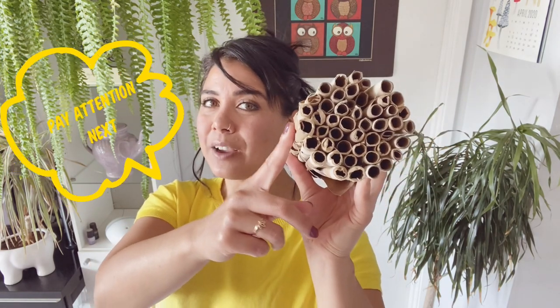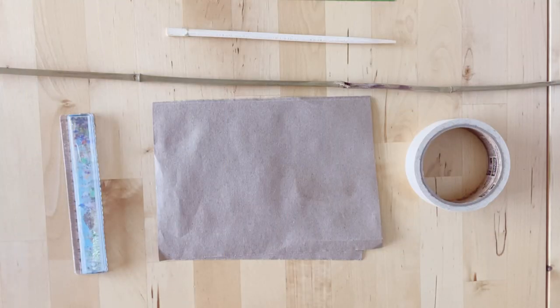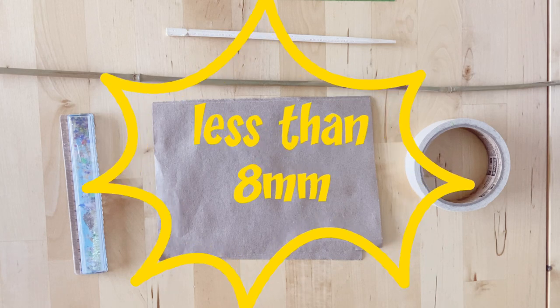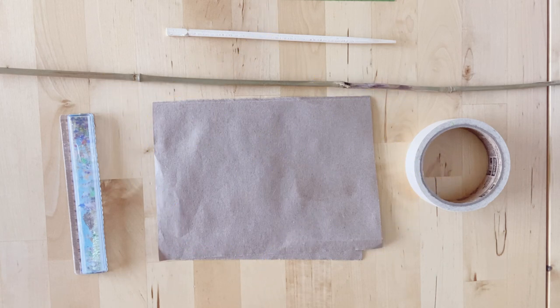This is probably the most important and also the trickiest step to building the bee houses. Grab your paper, your tape, maybe some elastic bands and scissors, and let's get rolling. The most important thing when it comes to rolling the tubes is the diameter of the opening. You want to keep the diameter of the opening under eight millimeters wide, which is pretty, pretty tiny.